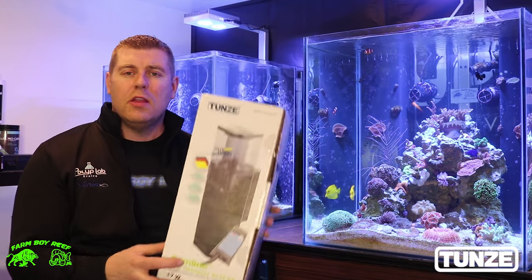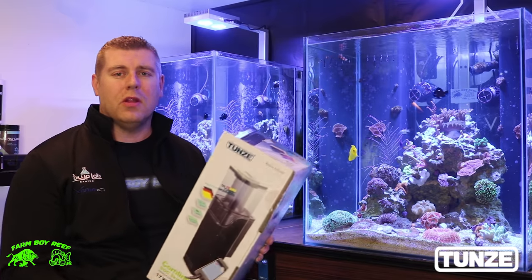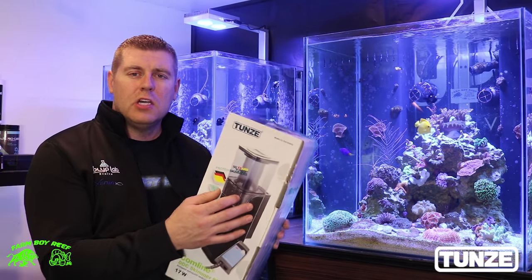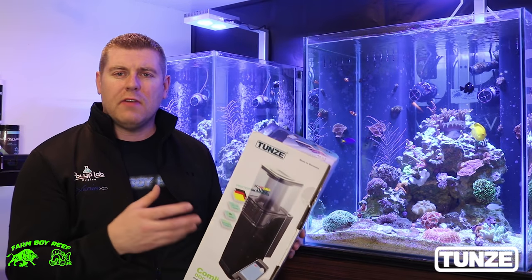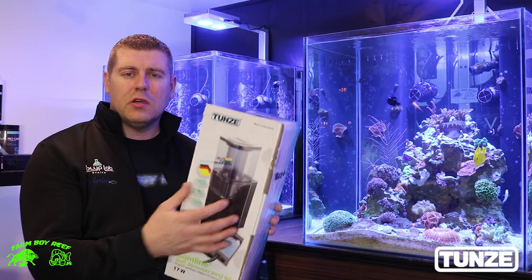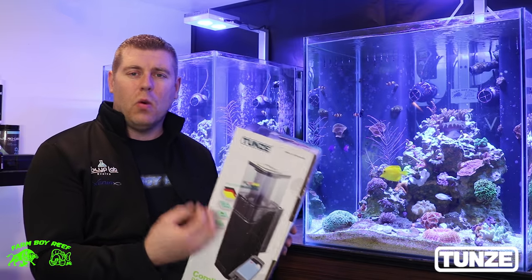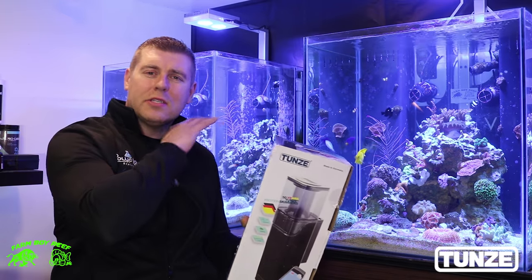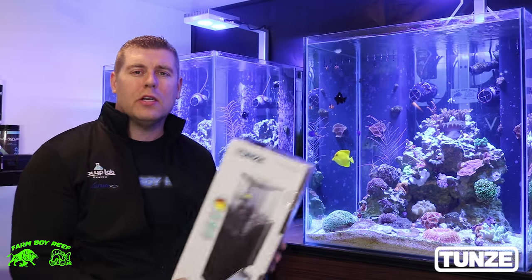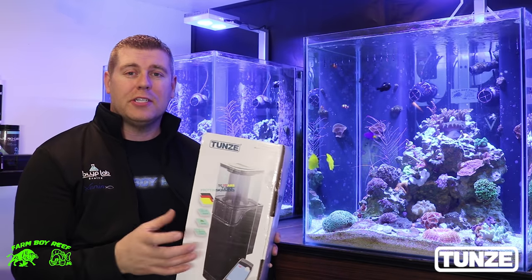This is the Tunze dock skimmer combo line DC. This thing works great — it only uses about 17 watts of power right out of the plug. The combo line skims the surface, so some corals leave an oily substance that stays on top of the water. The combo line will take the water in through all the micro bubbles and take that oil right out of there. Sometimes that oil skims across the top of the water surface and the light can't penetrate as easily.